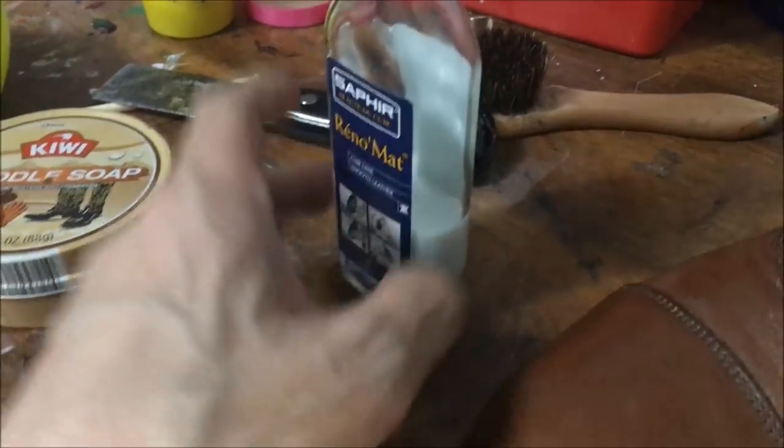So I think what I'm going to do first with these is shampoo them with saddle soap and this stuff — Saphir Renomat. I'm actually going to use this and try to strip what's on the surface off. I'm not sure what I'm going to be able to do to improve these things.